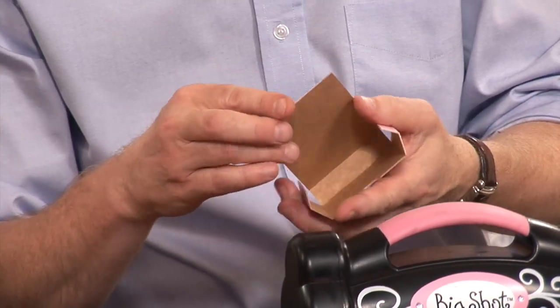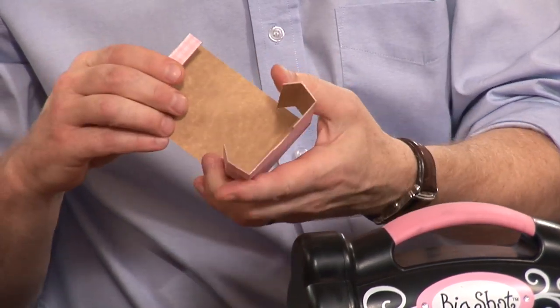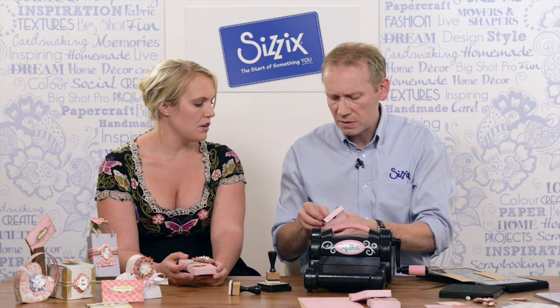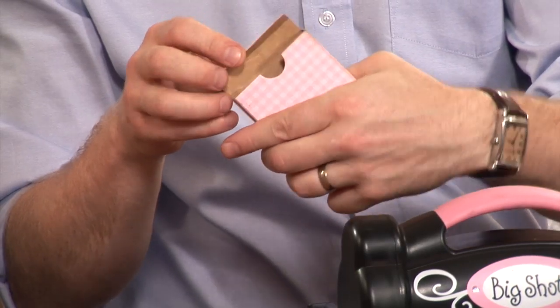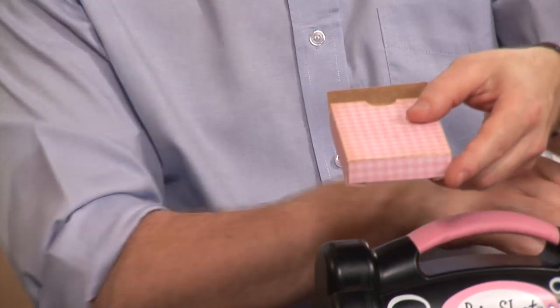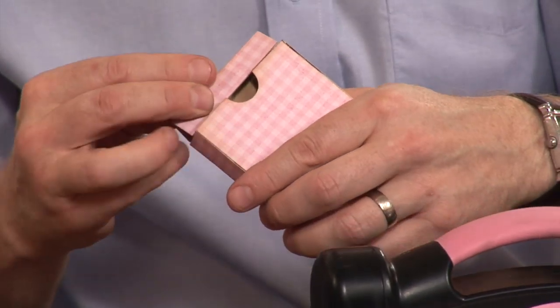I'm going to do that all the way around — there's the top — so we fold that around and then use a hot glue gun, double sided tape, whatever your preference. We attach that together at the back and this slips in the top. Here's one that I made earlier where you can see that I've inked it all the way around, and there's the top, so that feeds in there like so.